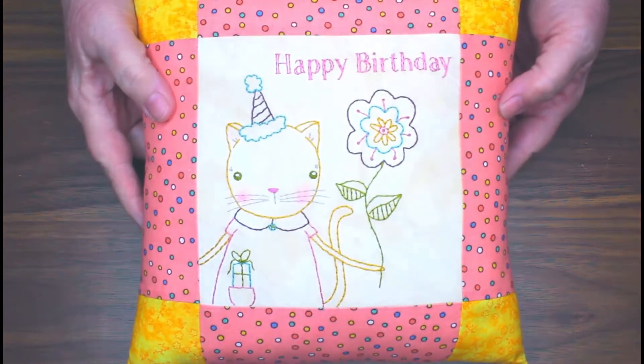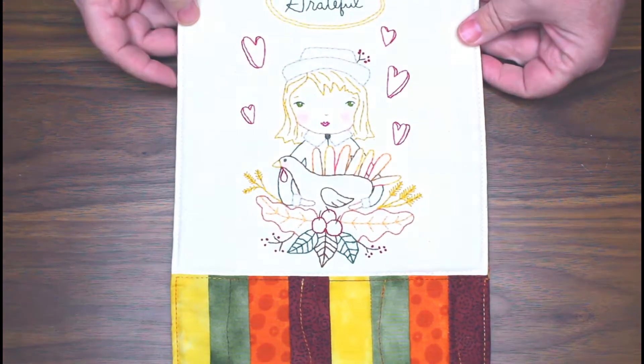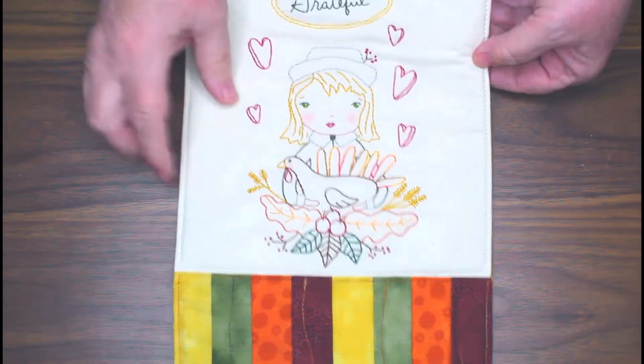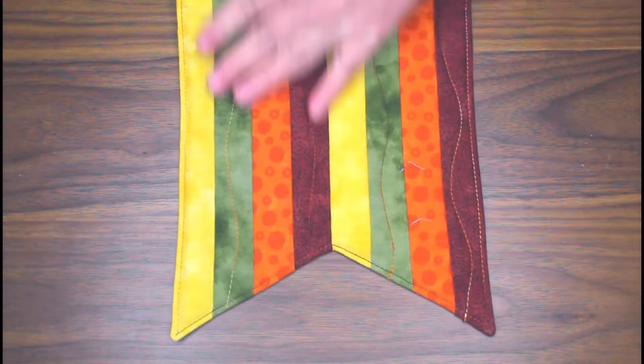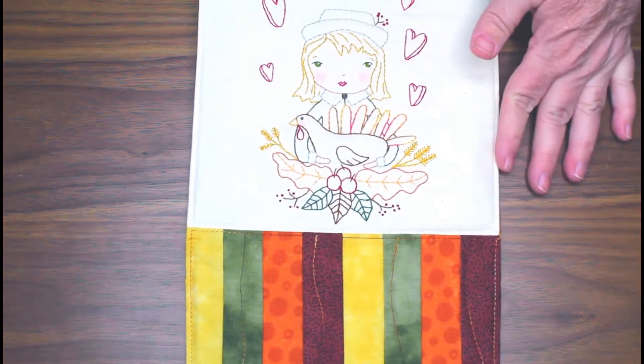Another project is this birthday kitty little pillow — sweet! And then there's a banner for November: a pilgrim with her turkey. There are two projects with a banner look — this is one, and the other one is for February.